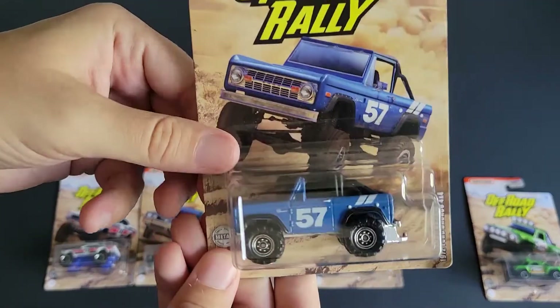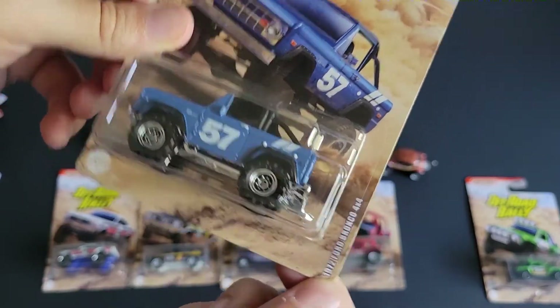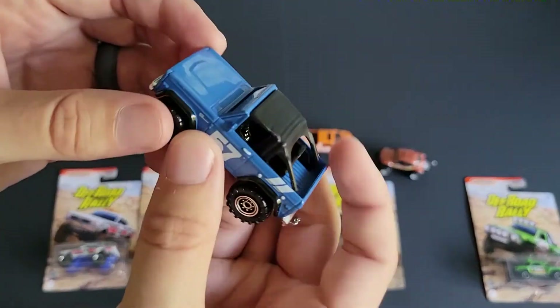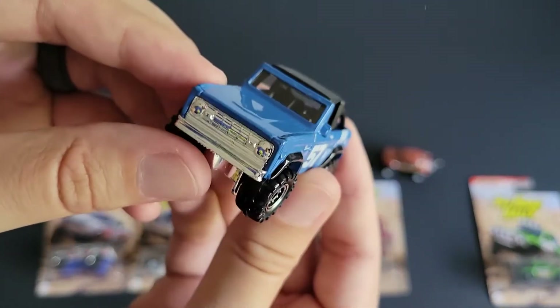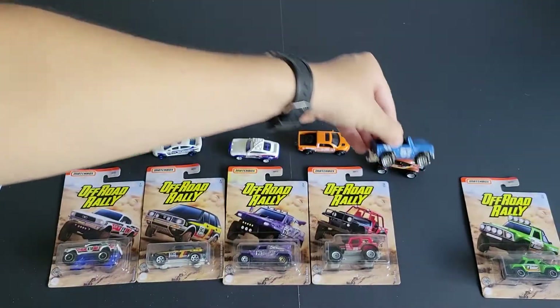The last of the first six is the 1972 Ford Bronco — it says 57 on it. The color on this thing is amazing. The camera is picking it up pretty well, not perfect, but it's a little darker in person. And man, is this thing awesome. Not a lot of tampos on it, just the side tampos, but it was worth it. That thing is sweet.